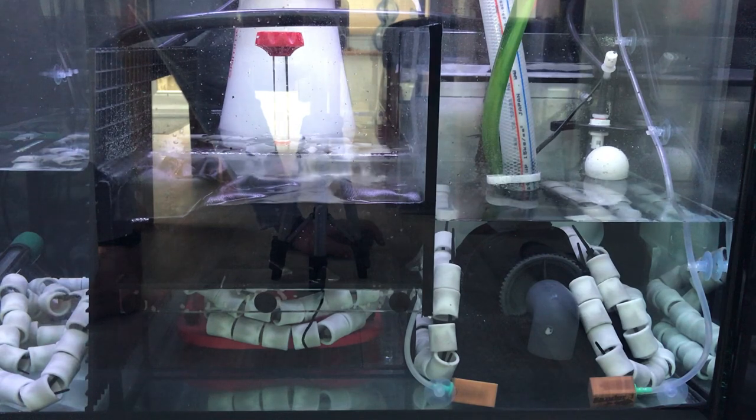The skimmer is still trundling away. It's not actually skimming anything because there isn't anything to skim, but it's pretty well broken in now I think. Everything else is fine.